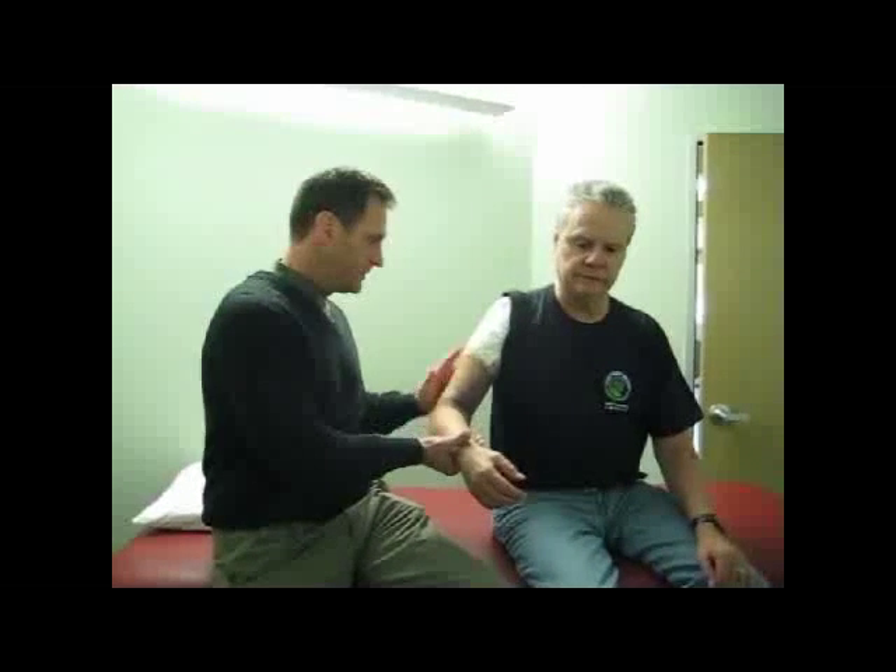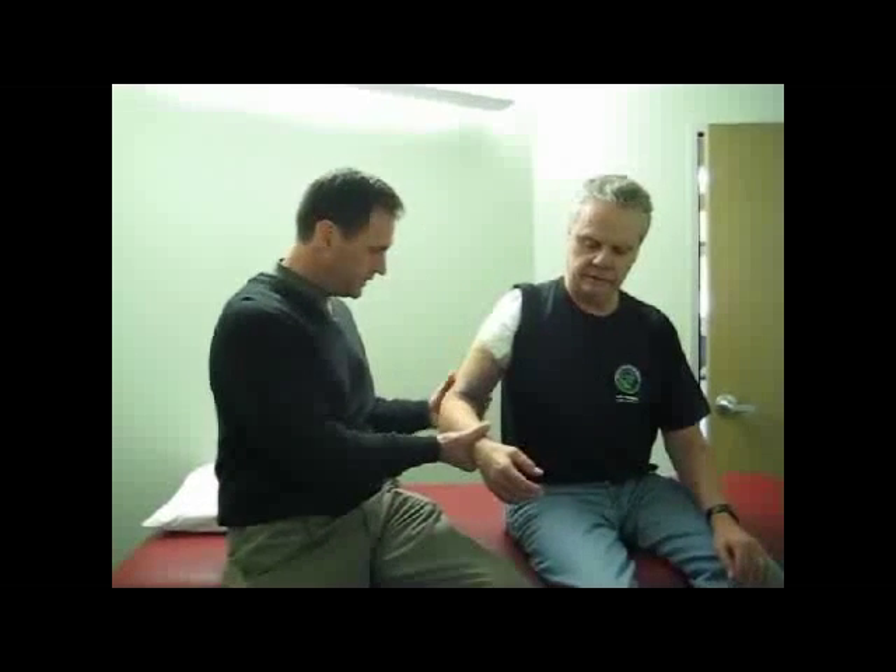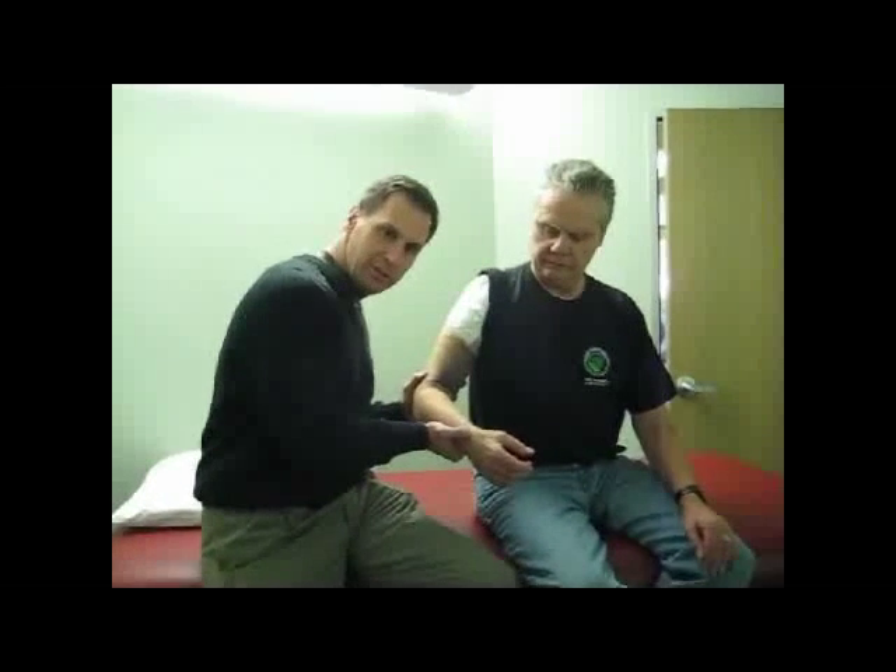How about some deltoid isometrics at this stage, working around the shoulder. We've got subscapularis protection. I've got John — he's in a neutral rotation, and I'm going to give him just a little bit of pressure there and he's going to feel that.